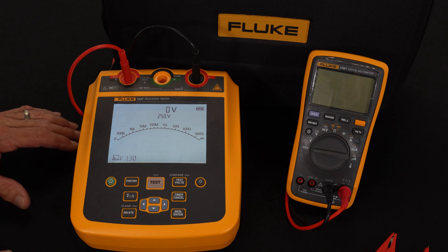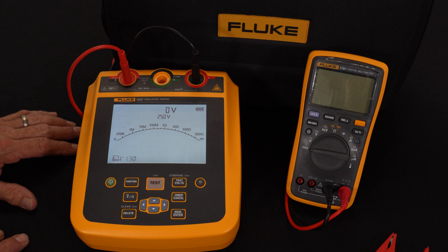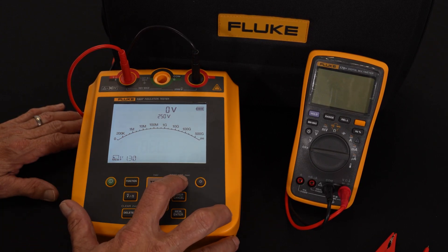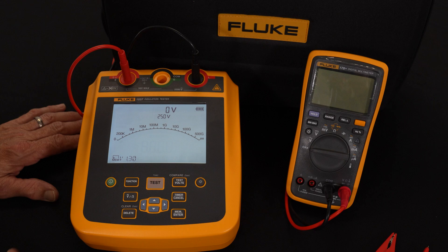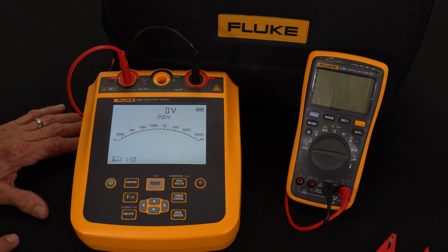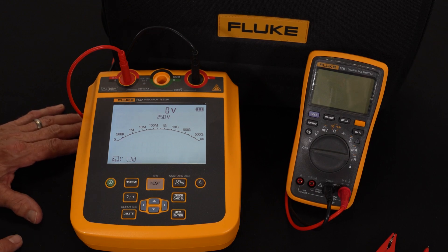Looking at the display, I have both a digital readout as well as an analog bar graph, and the ability to change my voltage starting at 250 volts to 500, 1000, 2500, and then back down to 250. The idea is twice the operating voltage — a 250 volt test would be done on a 120 volt device, a 500 volt test on a 240 volt device, and so forth.